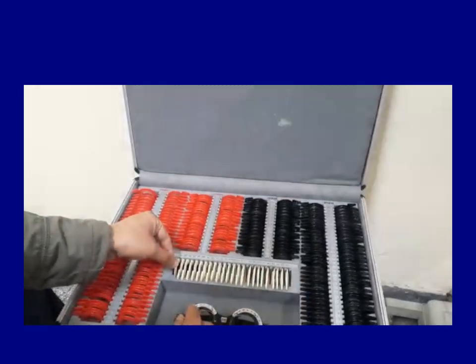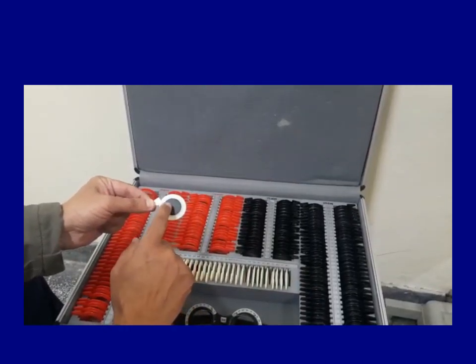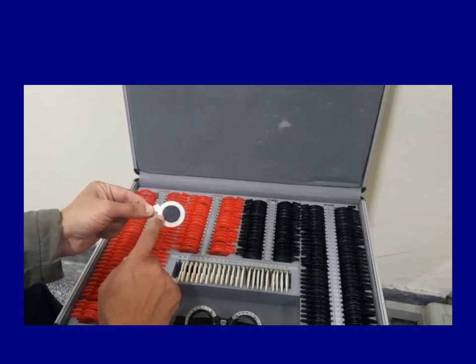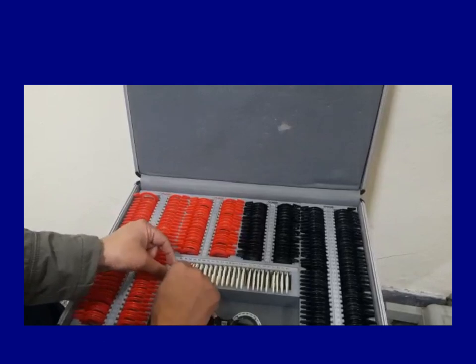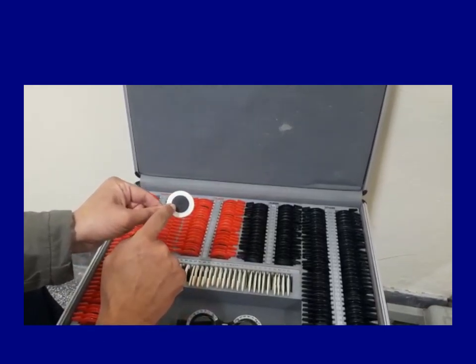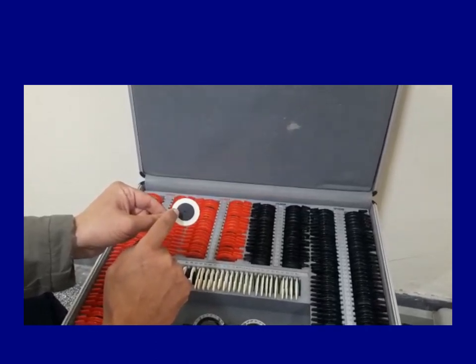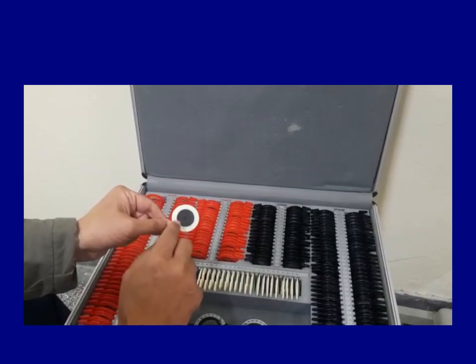And on the left-hand side, there are some lenses. This one is blank — it is totally blank to cover one eye so that the patient can see with one eye only at a time, and we check the vision one eye at a time. Next to it is the pinhole. You can see a small hole in the middle. This is to check the pinhole vision. If the vision improves with the pinhole, that means the vision is likely to be improved with glasses.